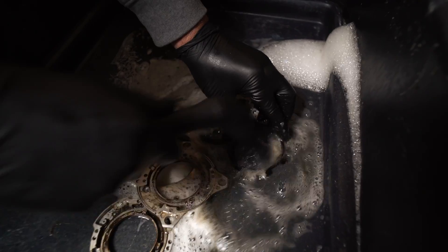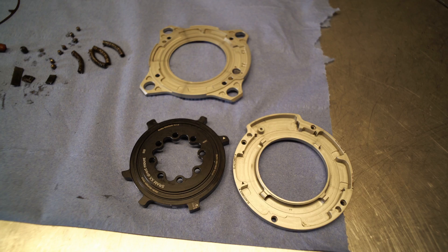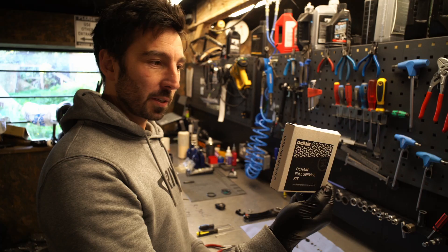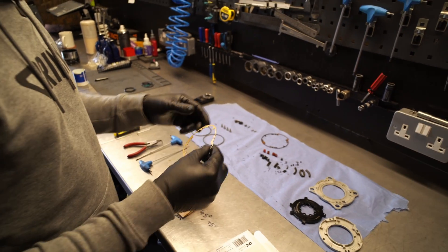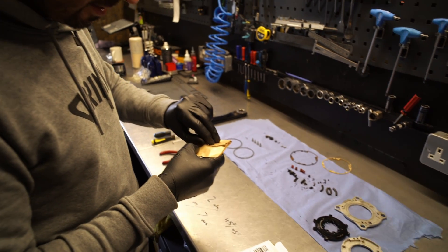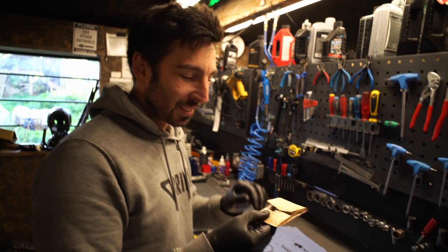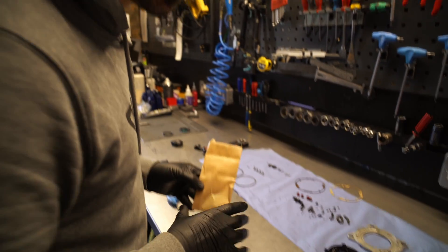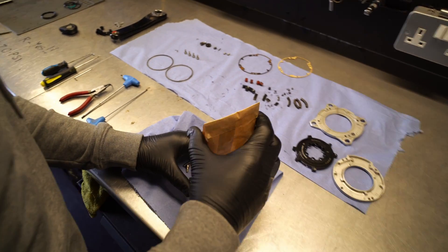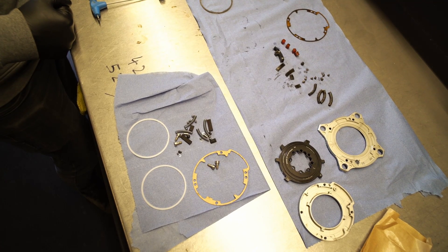We've cleaned the majority of it — there are still some bits I need to polish up — but a lot of it is actually fully replaceable in the service kit, which we're going to fit. We've got a new gasket, and then a little — remember pass the parcel as a kid where you get a little present? It's a bit like that. We've got nice shiny new bits.